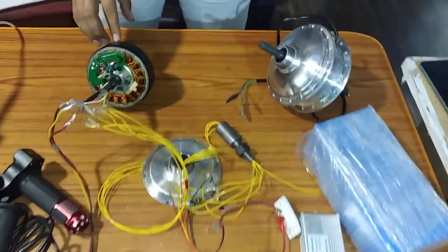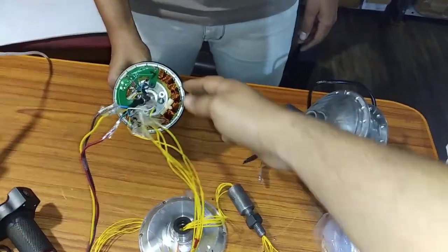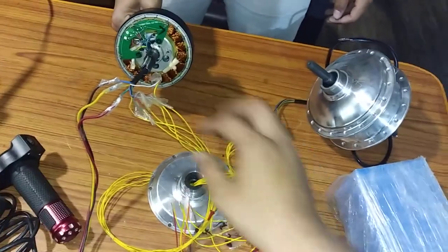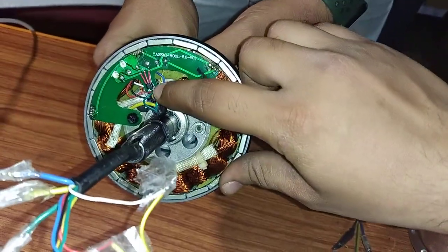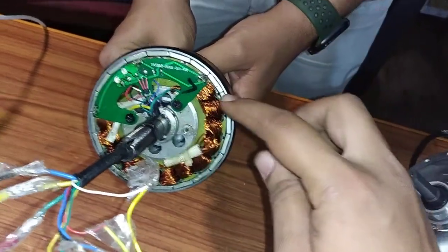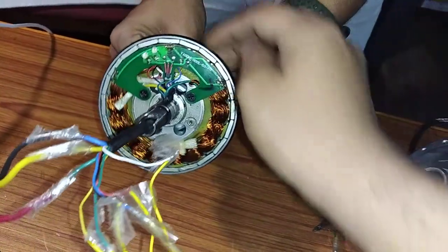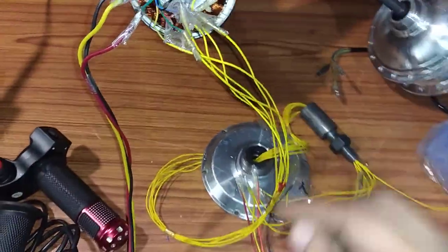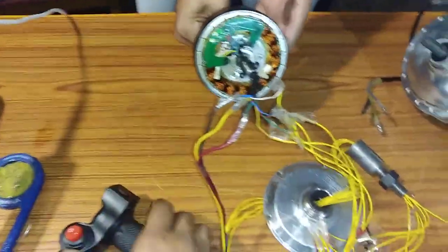Today we have replaced the hall sensors of this 36V 350W cycle conversion kit hub motor. The original hall sensor is 43F, but since we don't have the 43F, we have replaced it with 41F, which is available at roboticsdna.in. This is the controller and this is the throttle.